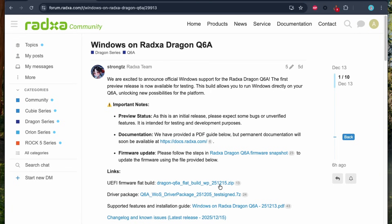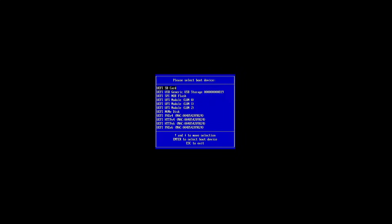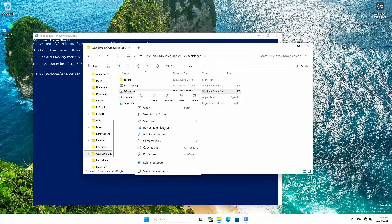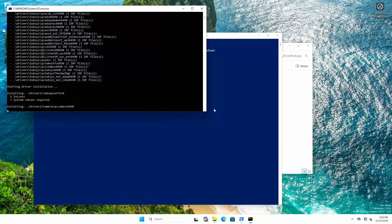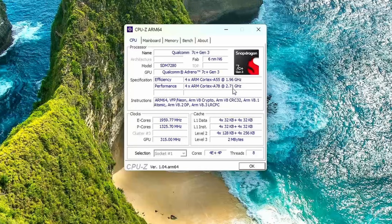To install Windows, I flashed a custom firmware that provides UEFI support. I downloaded Windows for ARM from the Microsoft website, prepared an installation USB, and via the UEFI interface I was able to start the Windows 11 installation. Once installation completed, I installed the driver packages provided by Raza, and Windows was officially running on this small single board computer.